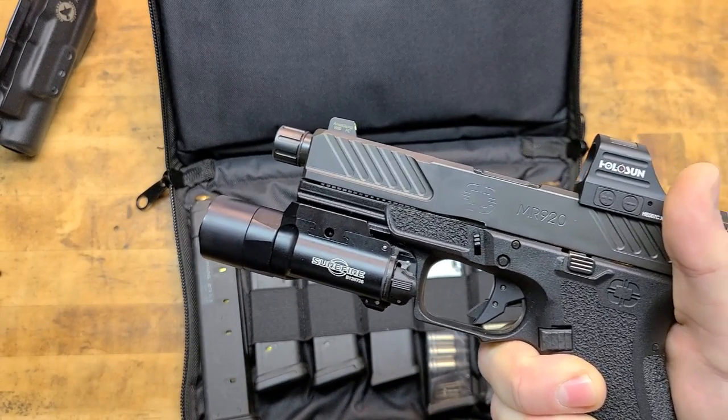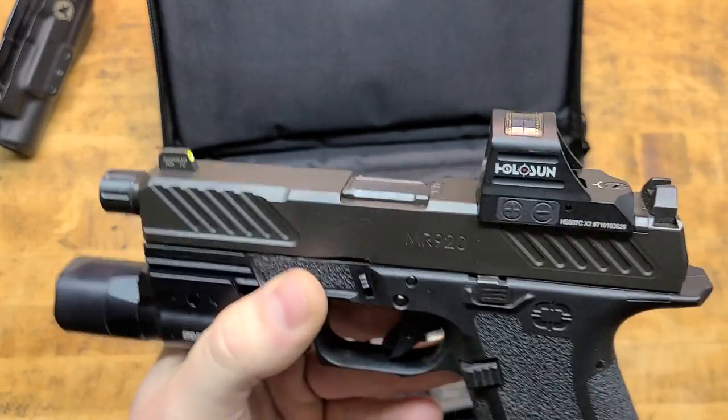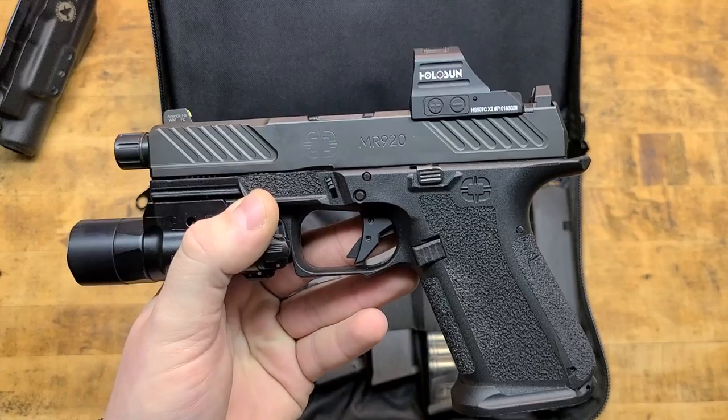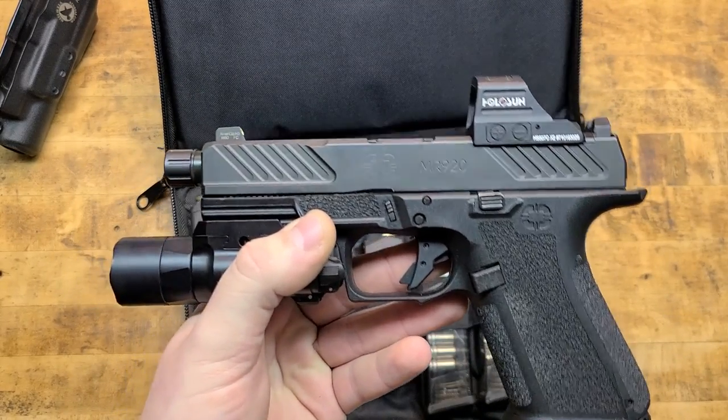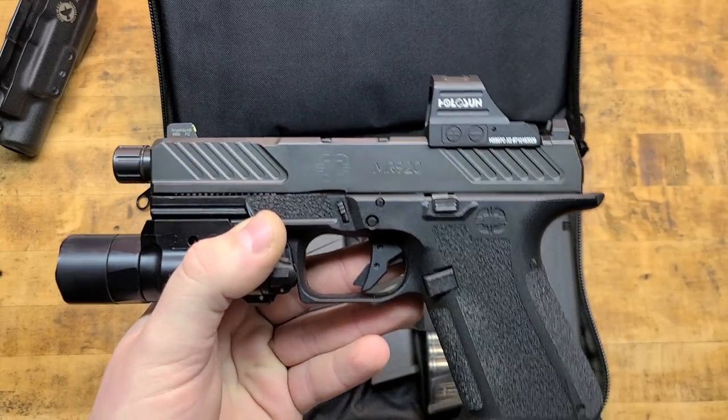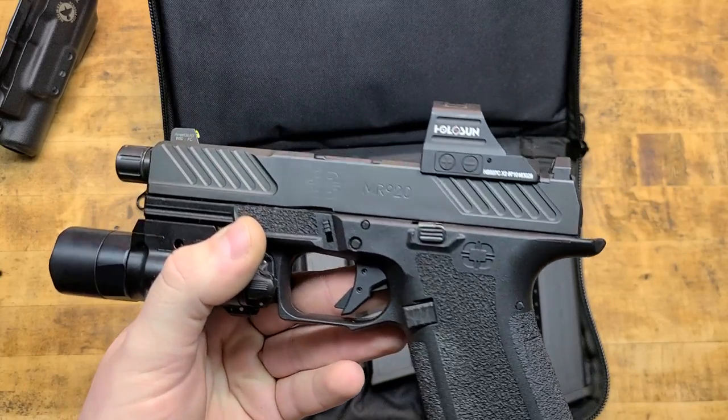Honestly, this is the perfect setup for a Glock. It's not technically a Glock, but it takes all Glock parts and accessories — although everything that comes from the factory is already better than stock Glock parts.